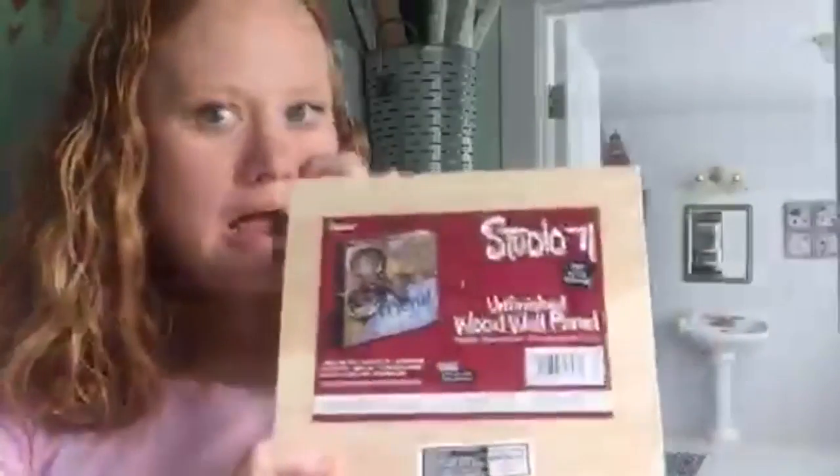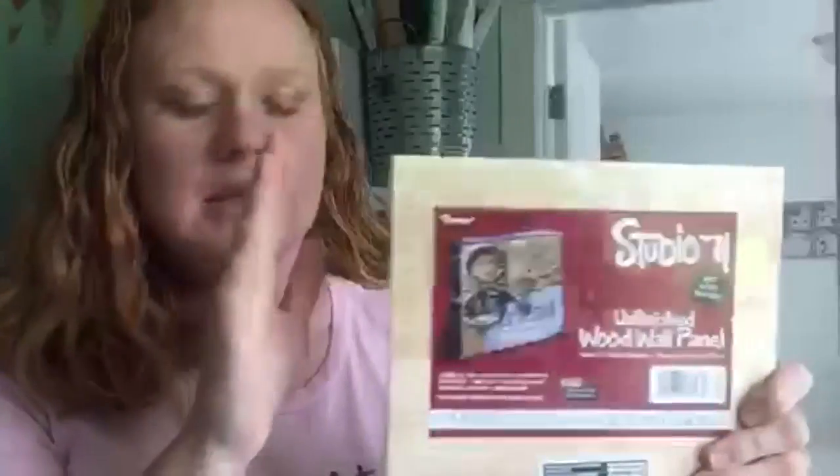Last but not least, I got one of these — I love these for tons of different projects. They have them in tons of different sizes; they're called wood wall panels. They are square and also rectangular, like 6x6, 8x8, 12x12, and they are inset on the inside kind of like a shadow box or a frame. I use both sides for projects, and I was thinking about using this one as some kind of tray.